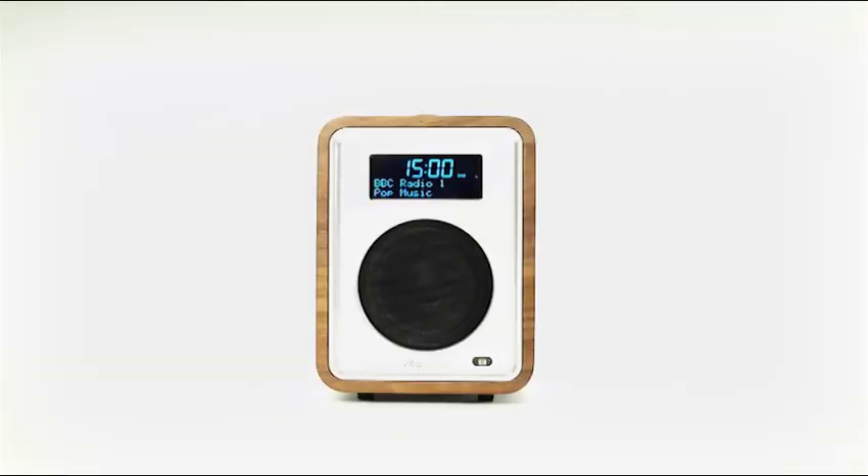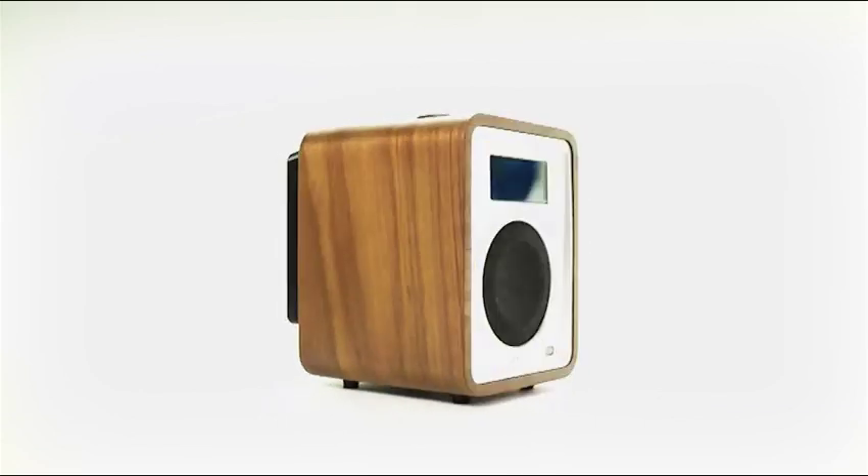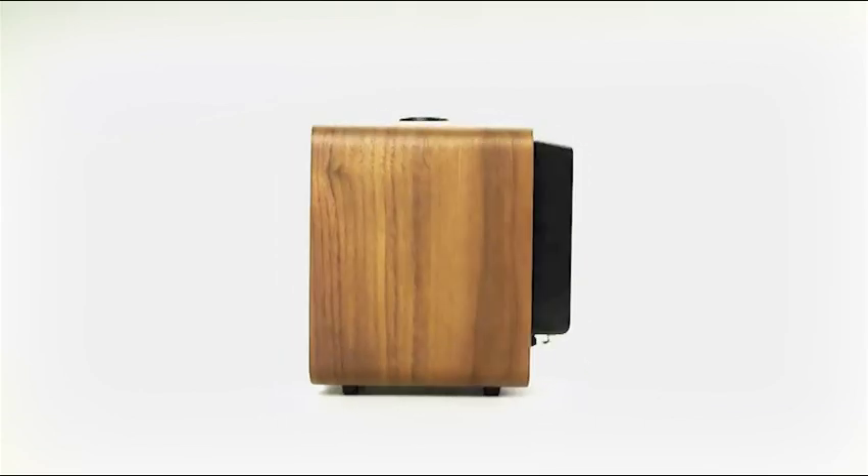Enjoy exceptional sound quality with the R1 Tabletop Radio. With a number of new features and optional extras, you can set up this system exactly how you like.